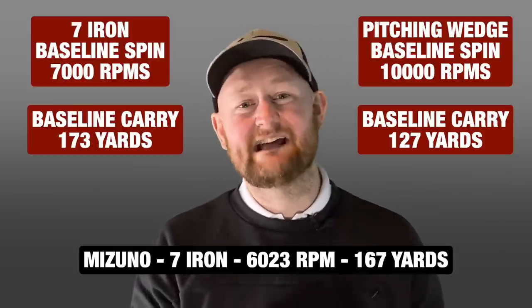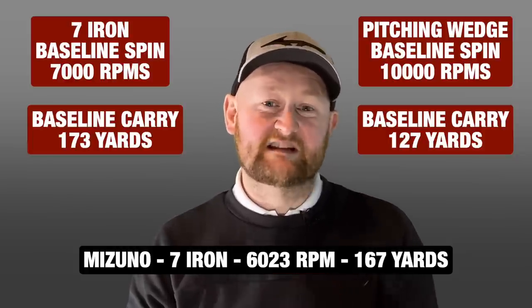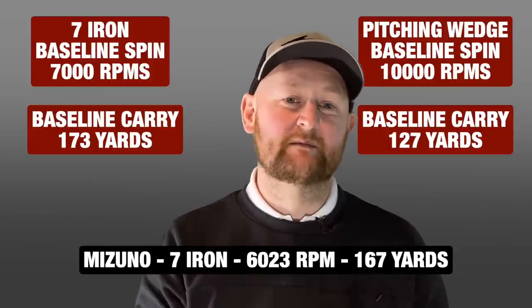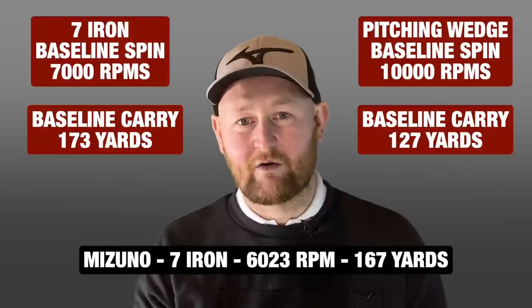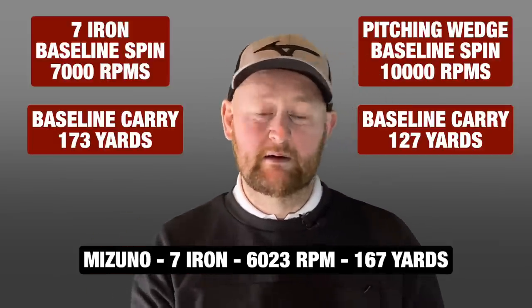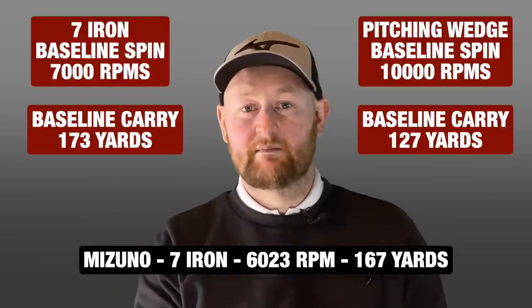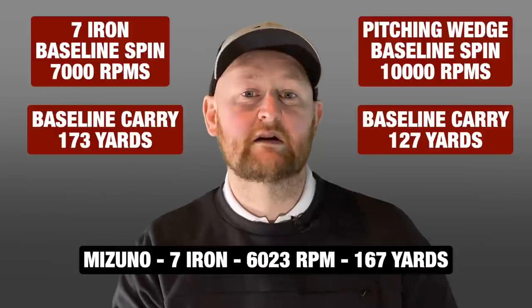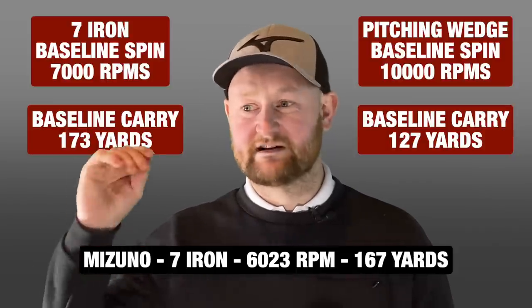With the seven iron, I'd normally expect a carry of 173 yards; there were two slightly off-heel strikes that carried around 163 and dropped the average slightly. Looking at the spin number, it's hovering around 6,000 RPM, which isn't quite what I want — I'd like a little bit more. However, if you're someone who spins their irons too much and gets a balloon flight, the Mizuno RB Tour X is a great ball to bring those spin numbers down. For me, I need to find that balance between not over-spinning with the driver but getting control from the irons.